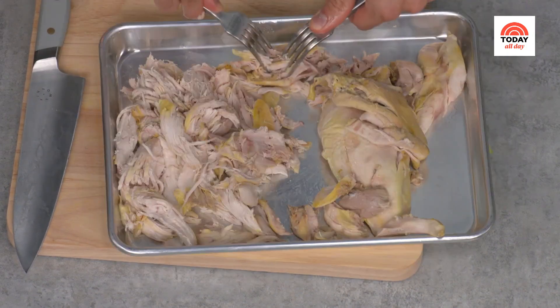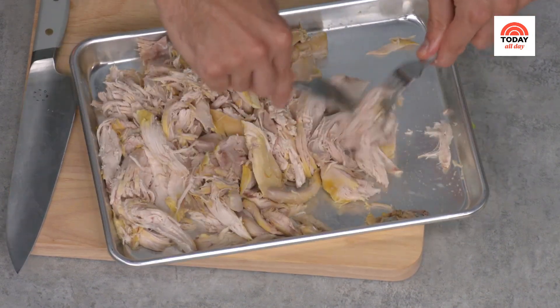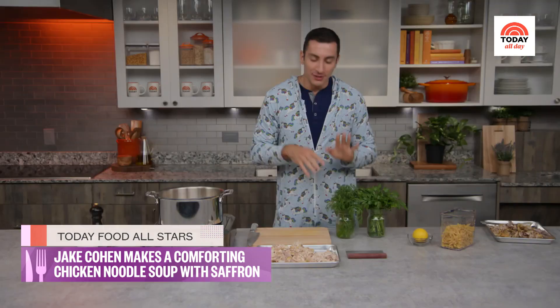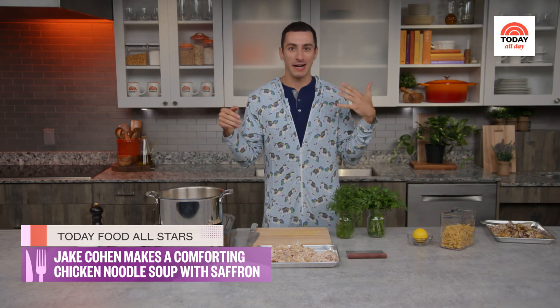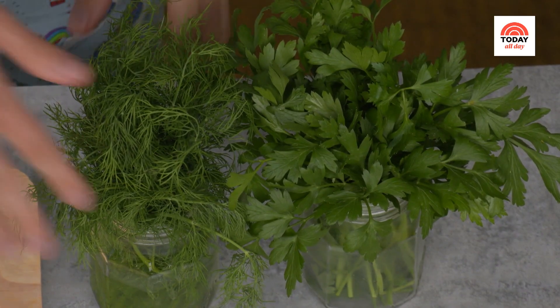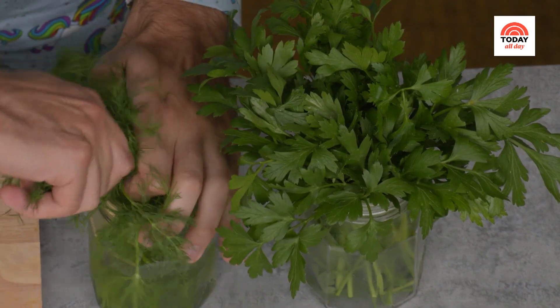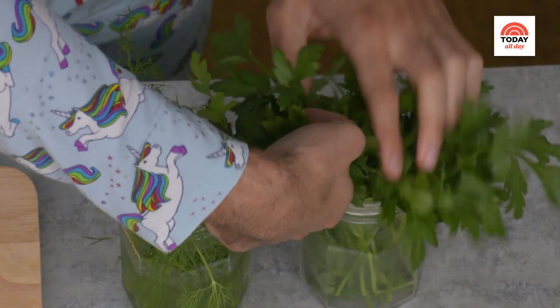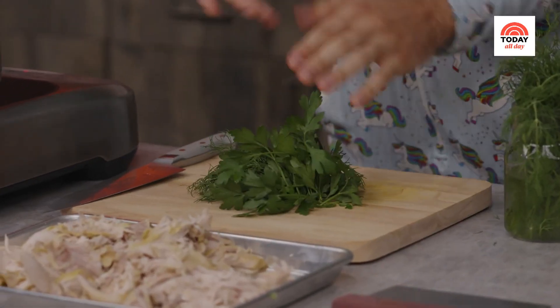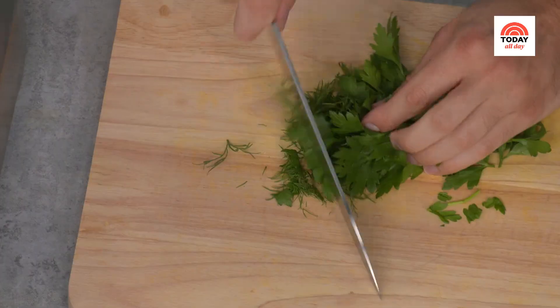Herbs are quite triggering for me because if there's one thing my mother did, it was get herbs all over the kitchen — everywhere. But dill and parsley are crucial; they add that little bit of brightness. Dill is the most important flavor in chicken soup, hands down. We're gonna use a nice big amount of both. It's all going in together, so I'm just going to go in with my knife and do a nice rough chop.